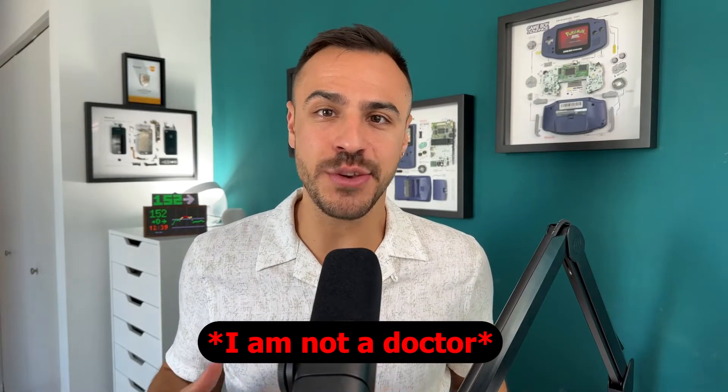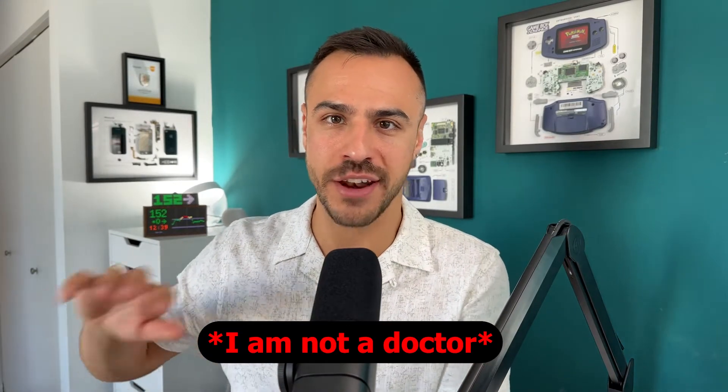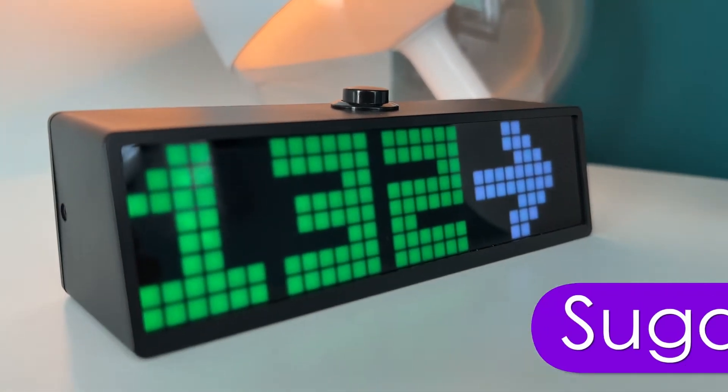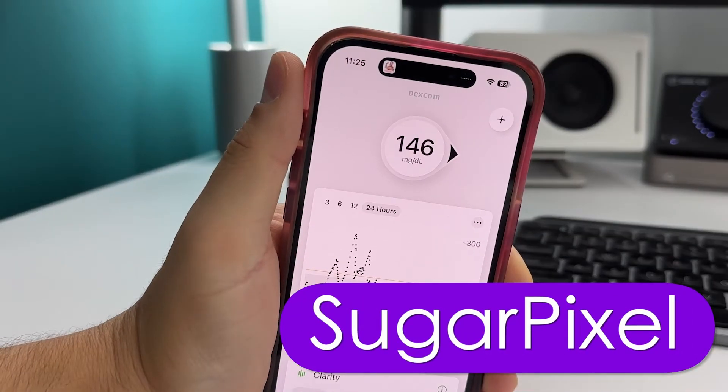I am not a doctor. Nothing you hear on this episode, my YouTube channel, or social media podcast should be considered medical advice. You should always consult with your physician before making changes to your health care. That said, this is my experience wearing the Libre 3 and I'm so excited to share it with you. Today's episode is sponsored by SugarPixel, the CGM reading display.